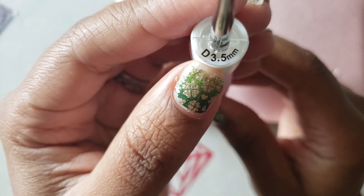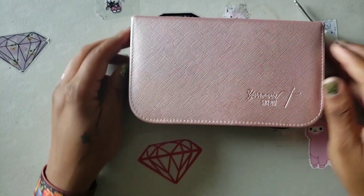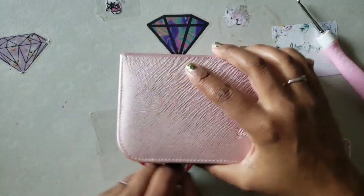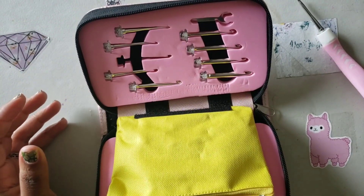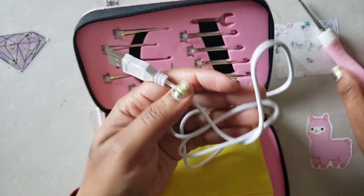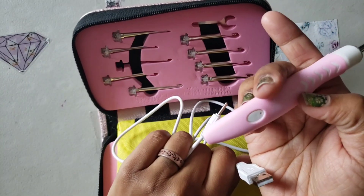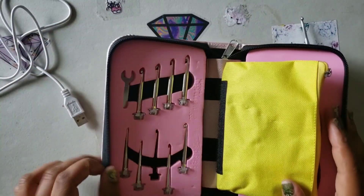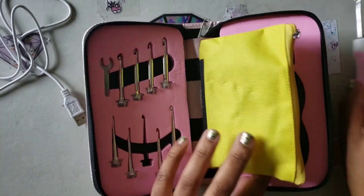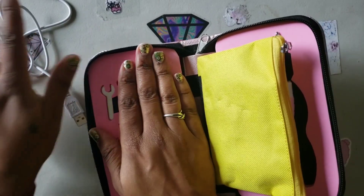The hooks are marked — you can see D, 3.5 millimeter on this one. You're probably wondering what's so special about this crochet hook. Well, it does come with a charger, because the light on your crochet hook is rechargeable. That charger comes with it.